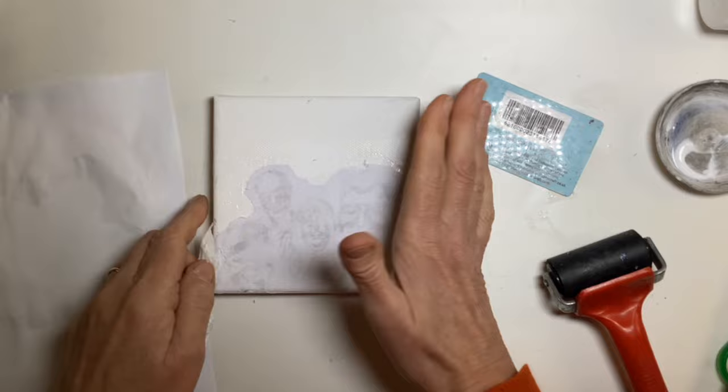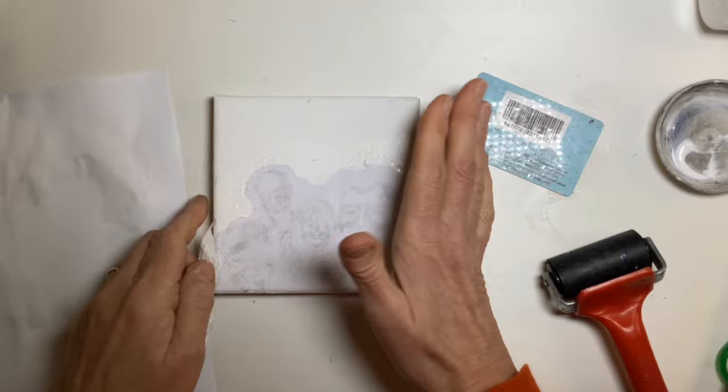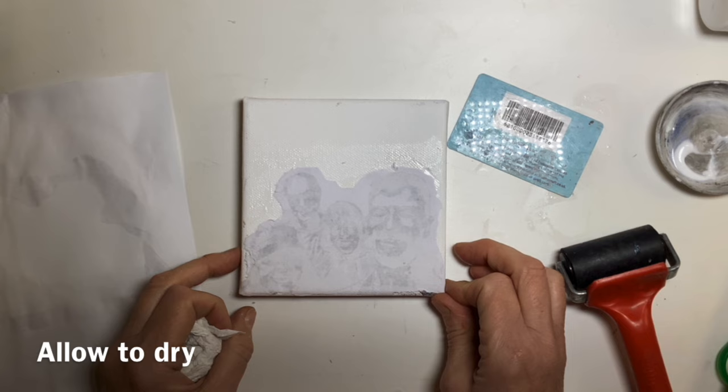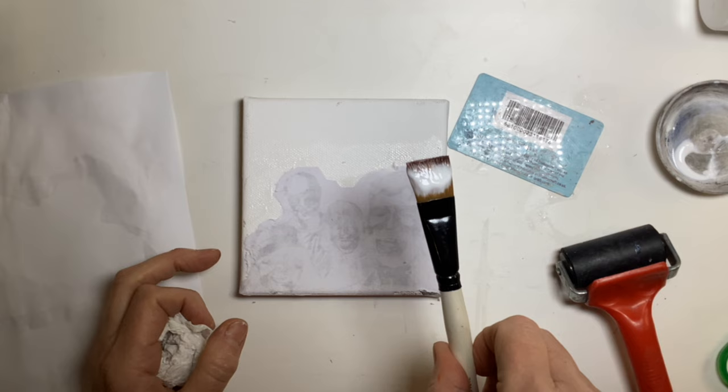Be careful if you scrape out any of the medium because you don't want to get it on the back of your paper — just have a piece of kitchen towel to hand. Once you're happy that it's really stuck in place, we need to let that dry. I would say at least a couple of hours, depending on how hot or cold it is in your studio, possibly overnight. Don't forget to wash your brush up because once it's dry, it's waterproof — you won't be getting that off.